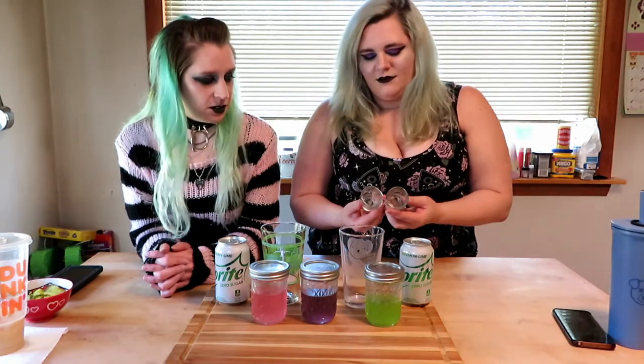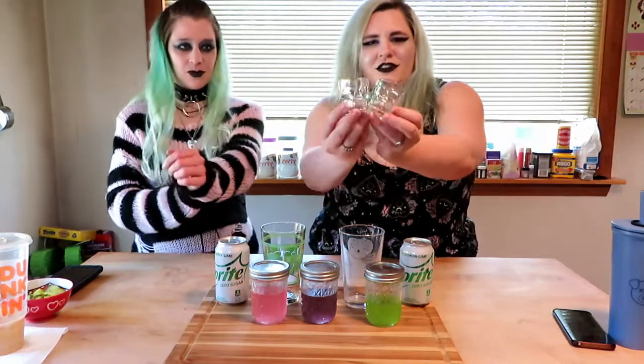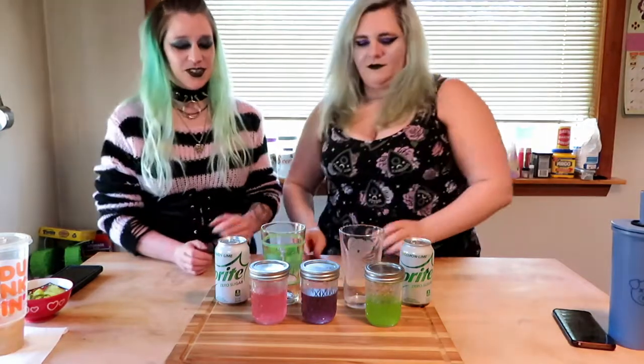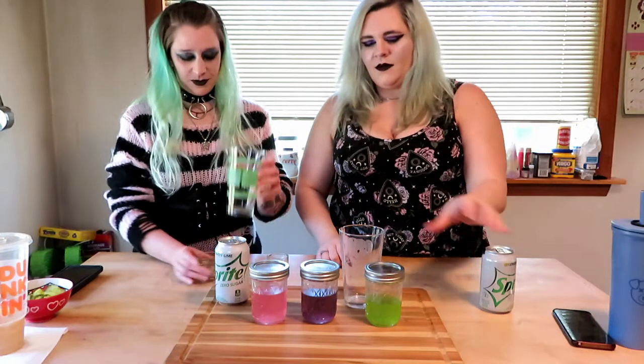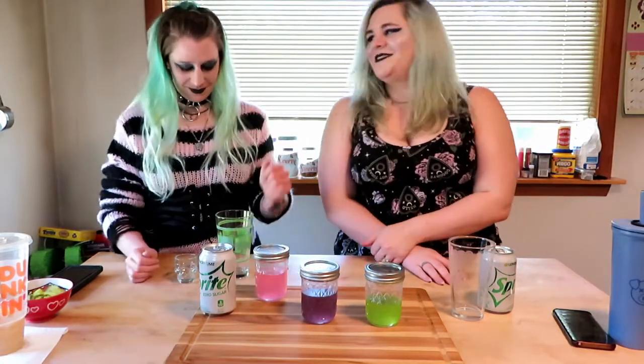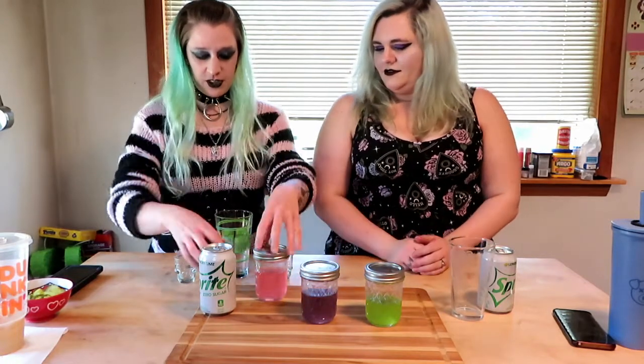So we're going to have you go first, and I'll just tell you what to do. These are the cute little skull shot glasses. So what you're going to do is pick — I would say probably do pink as your base because you have the most of it and you're wearing pink.